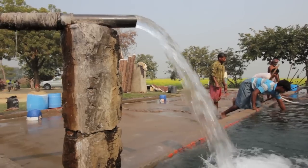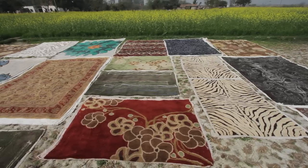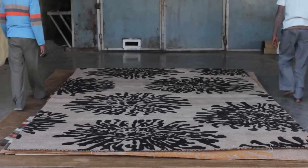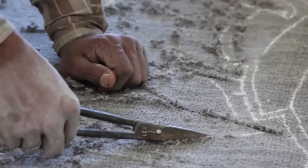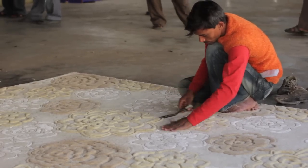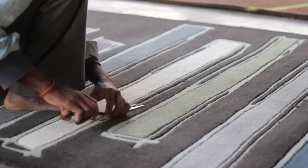All completed rugs are hand washed in pure well water, then dried in natural sunlight. After drying, they are stretched to a perfect symmetrical shape and their edges are bound by hand. Some rugs are hand carved to give three-dimensional depth. Only the most skilled artisans do this — one false clip might ruin months or years of work.